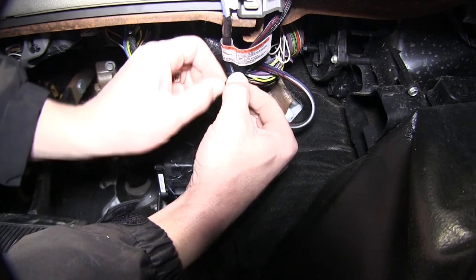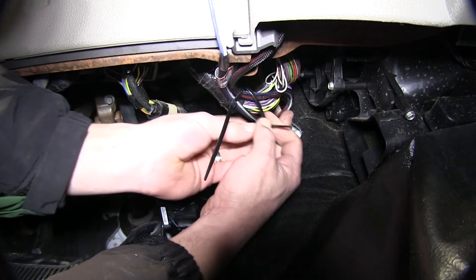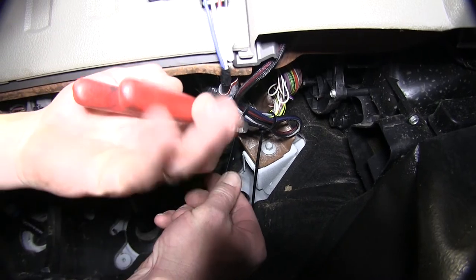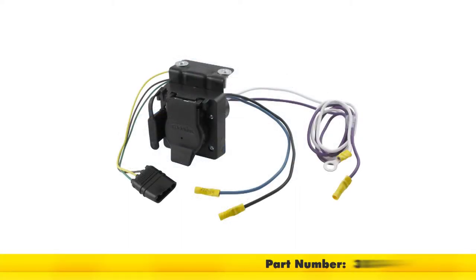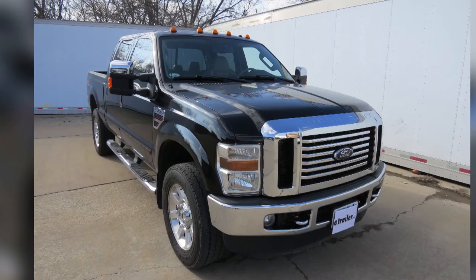Next, we'll take a couple of black zip ties and secure the excess wiring up underneath the dash. We'll cut off the excess from our zip ties. And this will complete the install of our Prodigy P2 brake controller with direct fit plug, part number 90885, along with part number 3034-P, in conjunction with the new 7 and 4 pole connector, part number 37185, and our universal mounting bracket, part number 18136, on our 2008 Ford F350 cabin chassis.